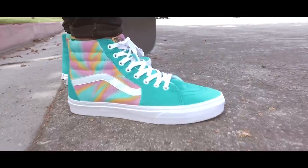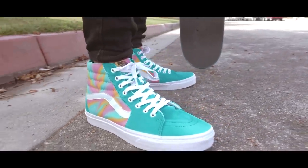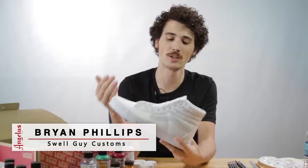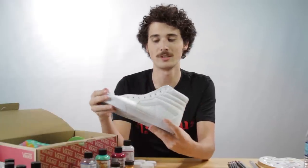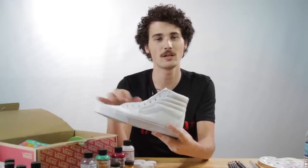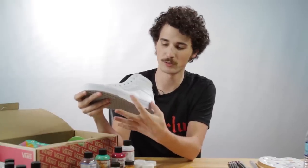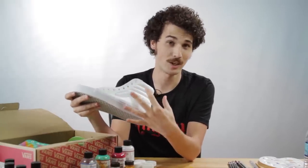The Vans Skate High is one of my favorite shoes to custom, specifically because I like to incorporate my customs into the design of the shoe and not just treat it as a blank canvas. With the Skate High you have a really good design of the front toe and tongue, the back heel, and right in between that you have a nice little picture frame that you can put in whatever design you want.